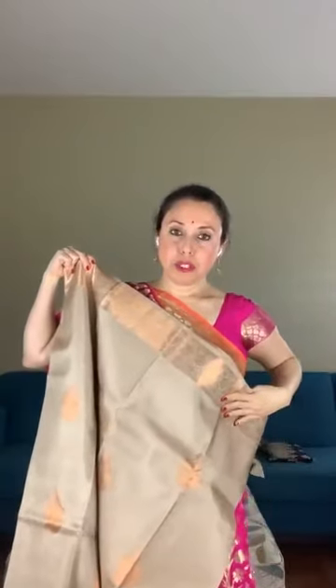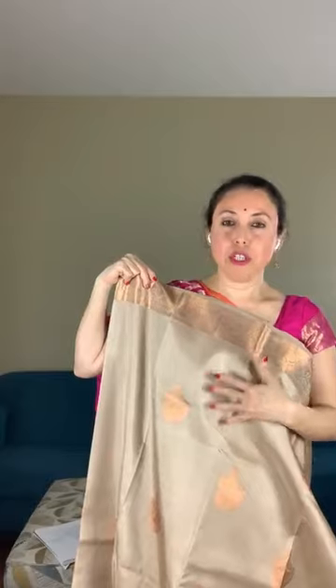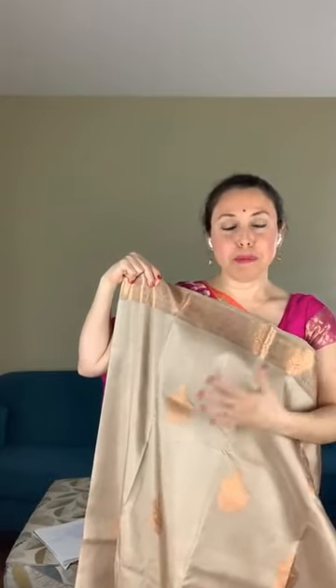This is the top border of the saree. The best part of this solid color saree is that you can match it with multiple color blouses — rani, bottle green, deep burgundy — any color will go with this base color if you don't want to use the same blouse piece.